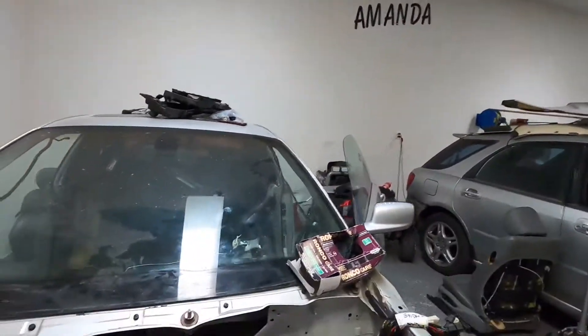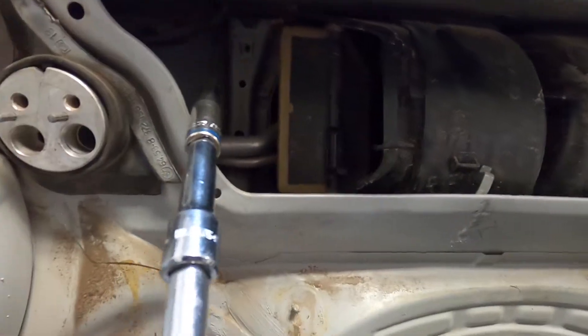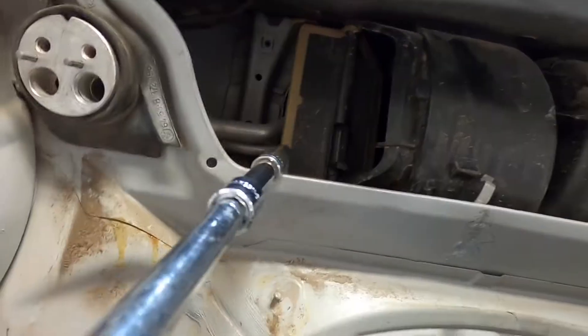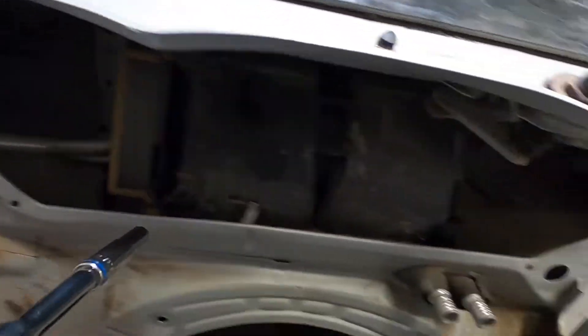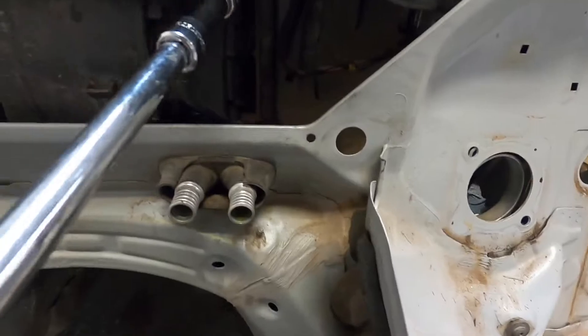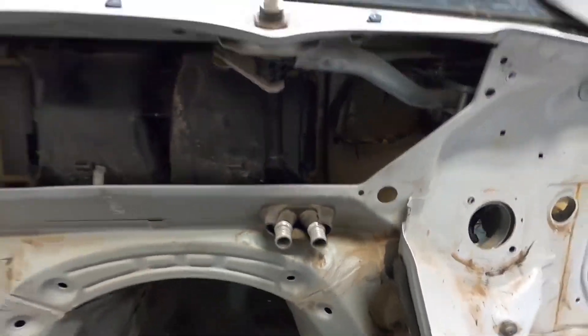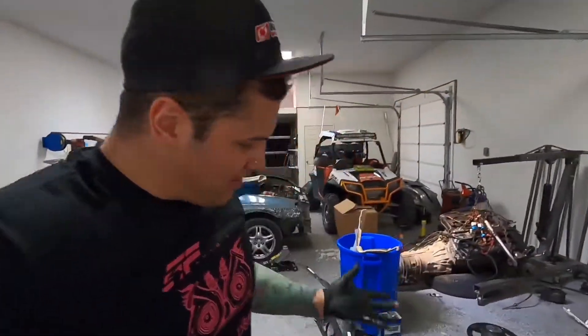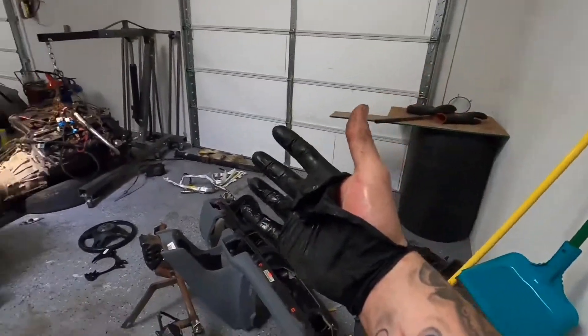Over here on the engine bay side you're gonna have four nuts — one right there, another one down here, another one down there, and another one up there — which I've already removed.